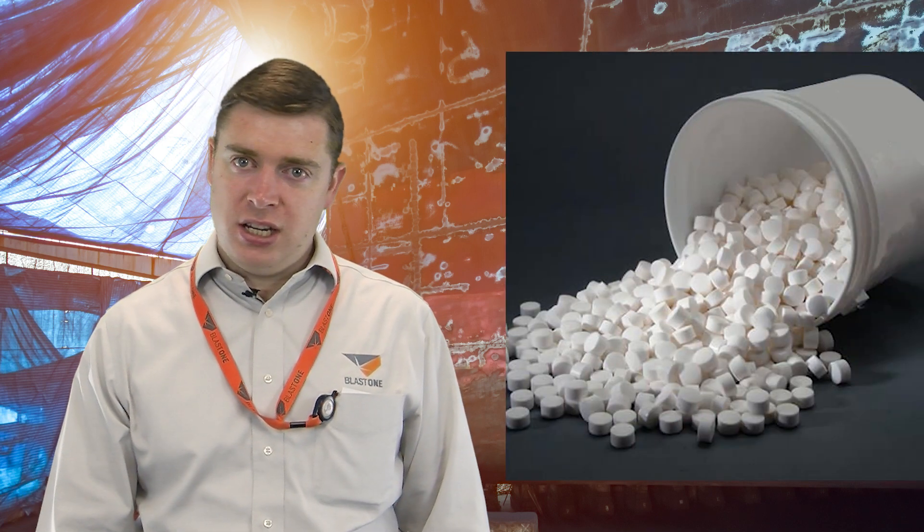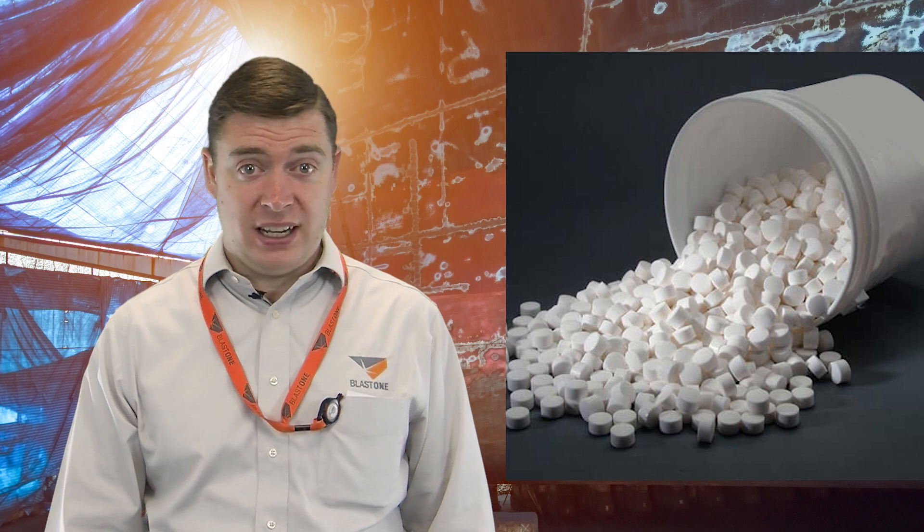Greetings and welcome to this week's Primed Insight. My name is Gavin Gooden and I'm the Marketing Director here at BlastOne. Today we're answering a commonly asked question in the industry: how much deliquescent does my air dryer use and how often should we refill it?